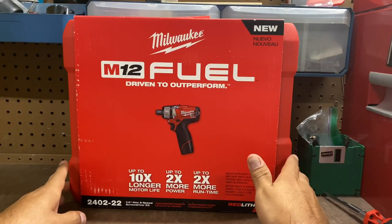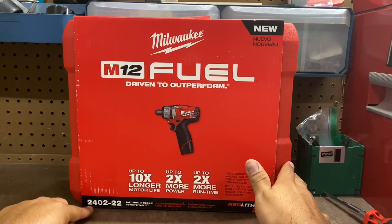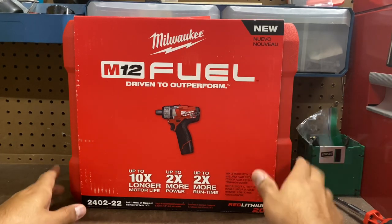Welcome back everybody. Today we're talking about the Milwaukee M12 quarter inch hex two-speed screwdriver kit. Model number is 2402-22. The '22' just means that I got two batteries and one charger.